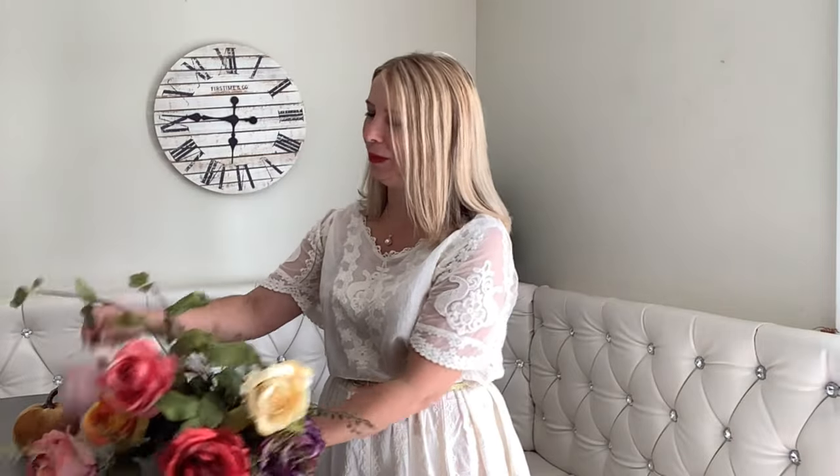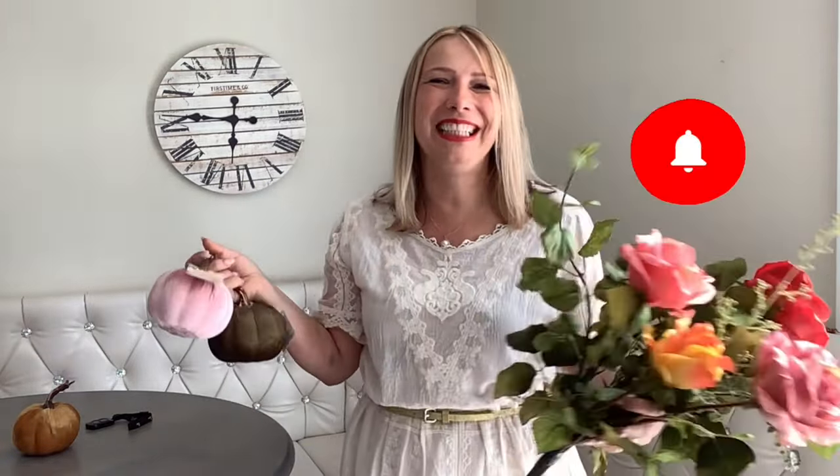I thought they would cut up beautifully with the Dollar Tree Velvet Pumpkins. What do you think? If you love the result, don't forget to press thumbs up and subscribe to my channel. That way you become my bestie and we will be in touch.